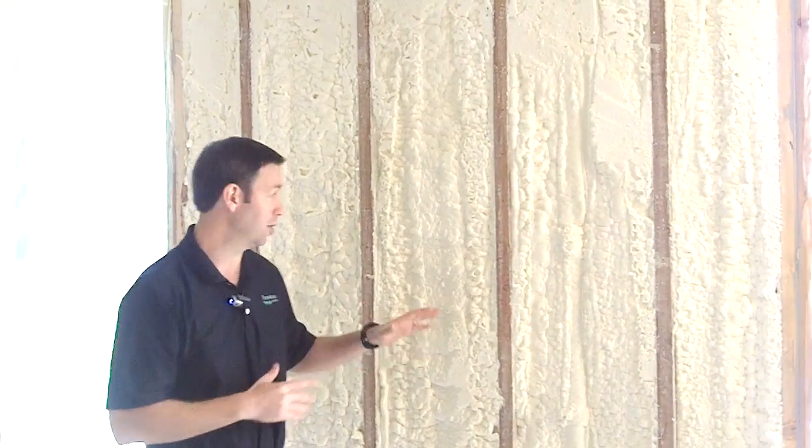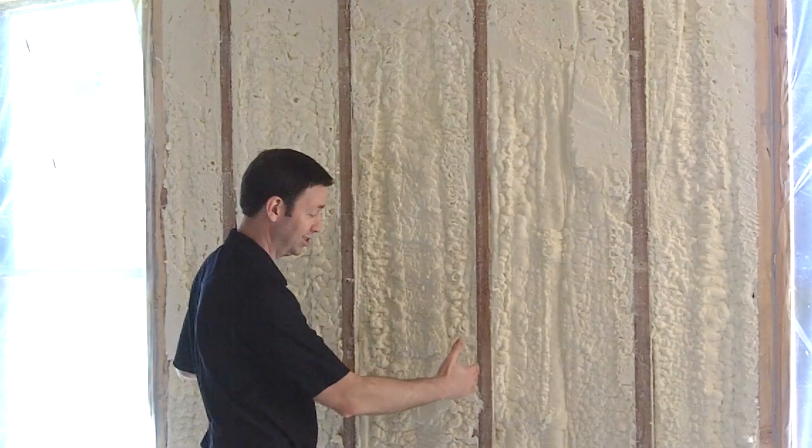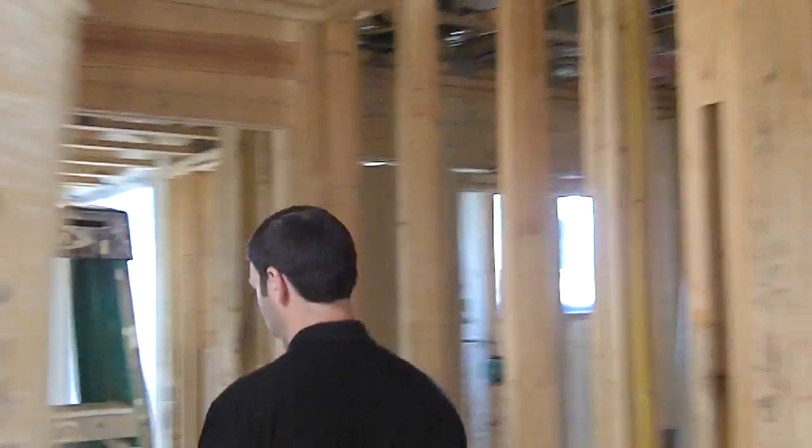I'm in a 1950s house that my company is doing a deep energy retrofit, and this is all the original framing on the house. These are 2x4's that were framed in the 50's, and you can see they're on 16-inch centers. Interestingly, this house had an addition added about 10 years ago, and the framing on the addition — besides the lumber looking a little yellower — looks exactly the same. Let's walk back and I'll show you that.